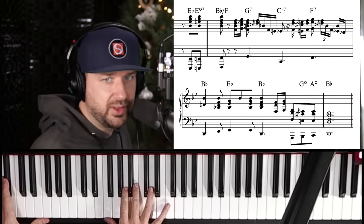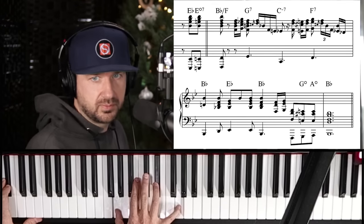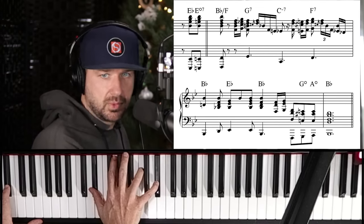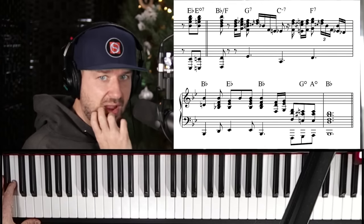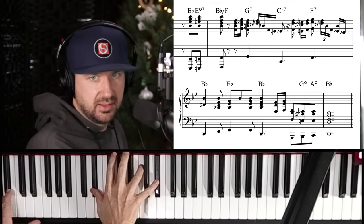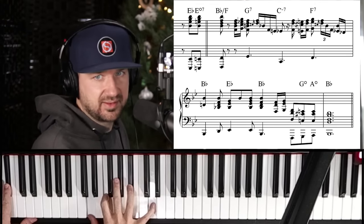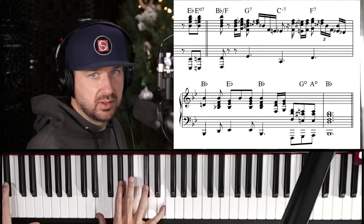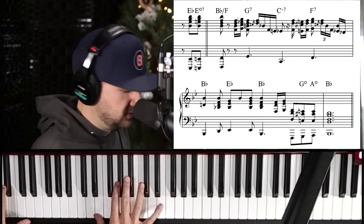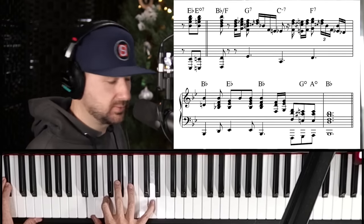As we land on our one in the second half of that second-to-last bar, check this out — the very last eighth notes there should be E-flats. Following that chord change, a diminished wouldn't have an A natural — that should be G diminished, A diminished. My mistake.